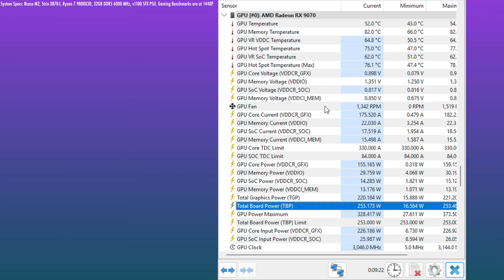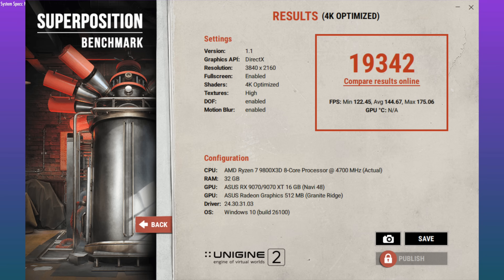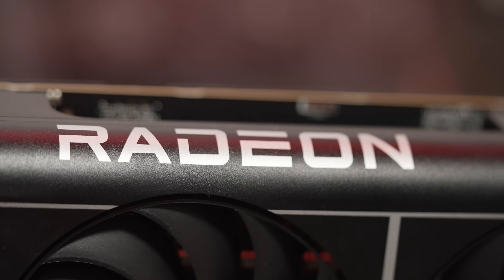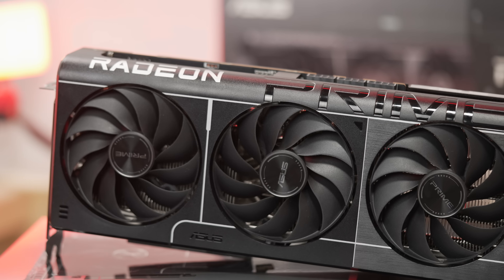Now for the 9070 non-XT running in the other direction — adding power to chase the 9070 XT. Raising the power limit to the max 10% gets you around 260 watts board power. Playing with the voltage offset to minus 120 millivolts, I ended up with a score of 19,315. In Cyberpunk that worked out to be one frame less on average — basically the XT. So if you're feeling lucky, it's possible to get the 9070 close to XT levels. The XT will generally have better silicon to start with, so it can be fine-tuned even further.